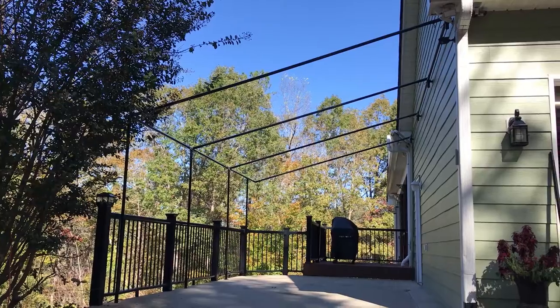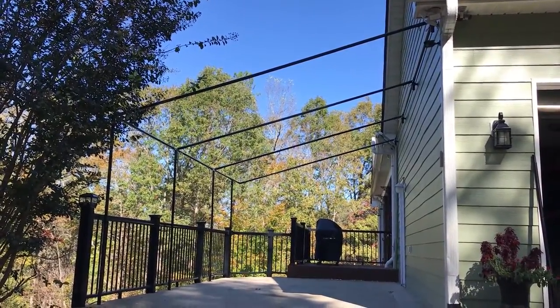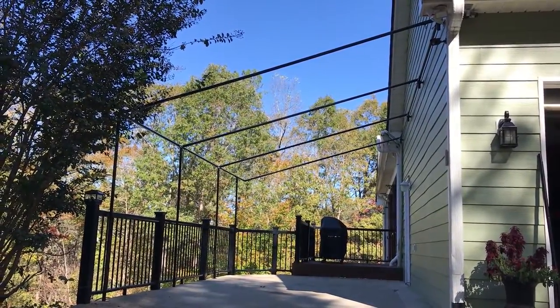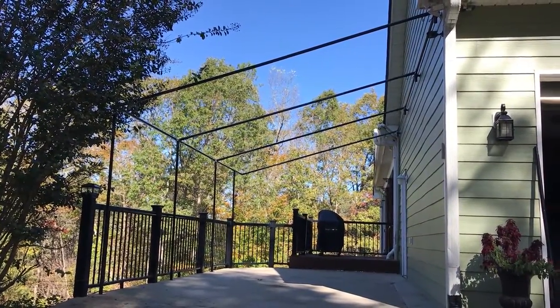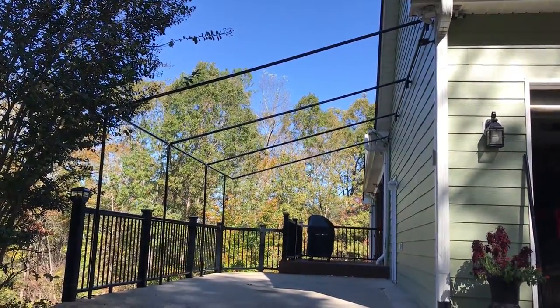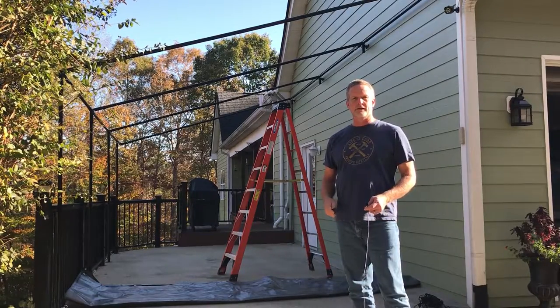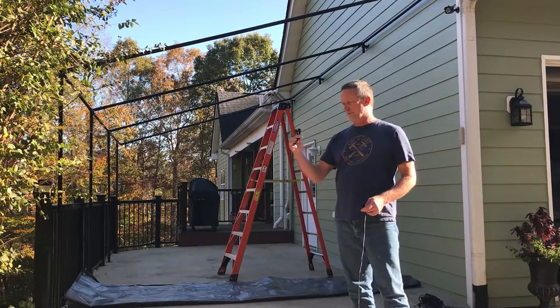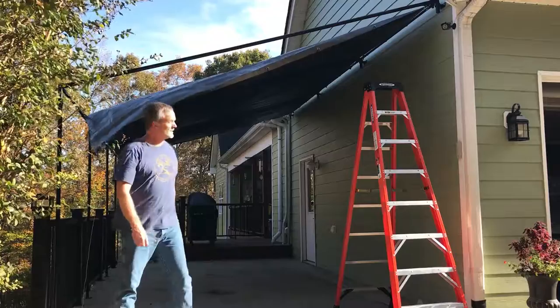This is how the framing turned out — I like it. The black vinyl coated railings go nicely with the black fence. Now that framing is complete, I can install the tarp using the bungee cords. I've got most of it up with just seven straps left to go.